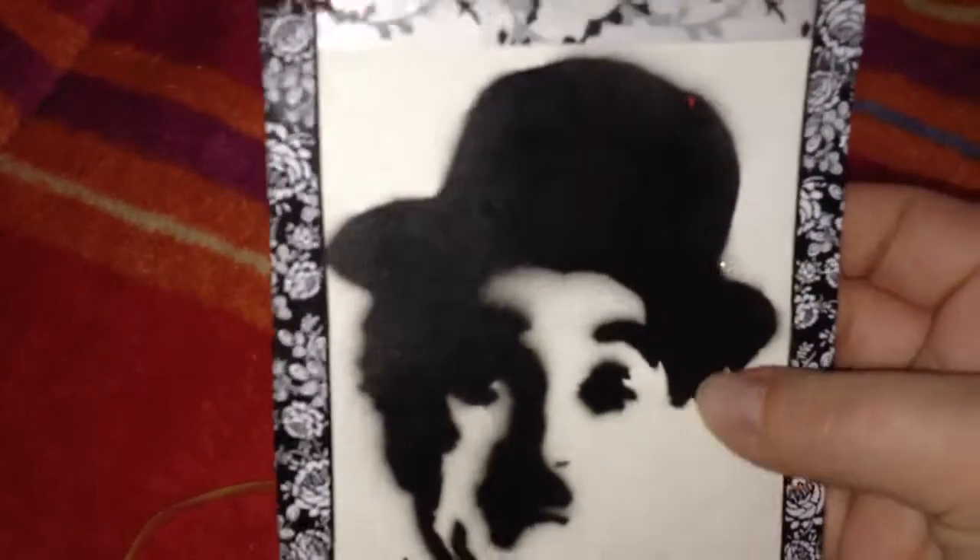Oh, that's so pretty. And she signed it. There's a note on the back I believe. Oh, that's so cute. So she made this — I think she made it with a stencil and spray paint. And she's a big Charlie Chaplin fan, so that's really pretty.